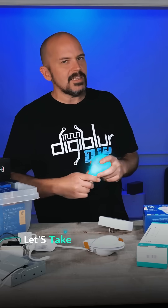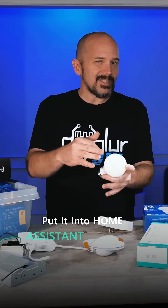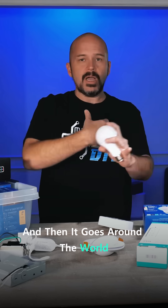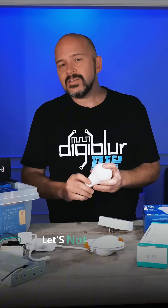For instance, let's take this light bulb. Typically you would need to pair that up to the cloud, download the app and all that stuff, put it into Home Assistant with some weird plugin, logging in and everything — and then it goes around the world and comes back to you just to turn on the light bulb. Let's not do that.